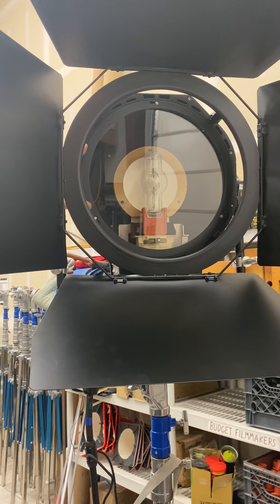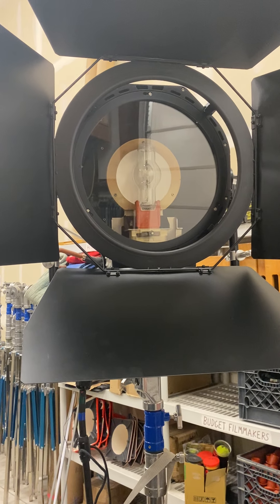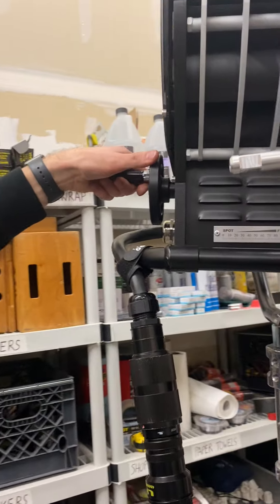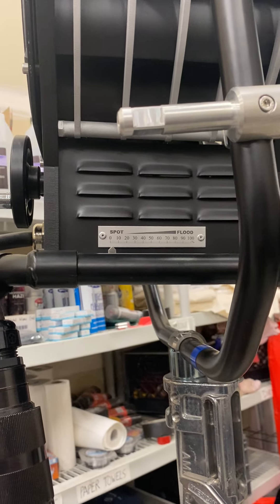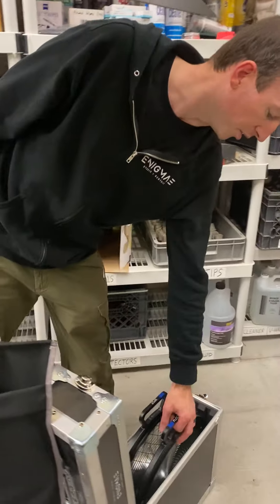You've got a nice big open face on the front. You can use this light as is without a lens. On the back here it has spot and flood capabilities, so you can twist this little handle. You can see right here we're at 100% flood. We can drop that down to full spot, or you can stick a lens on the front of the light.